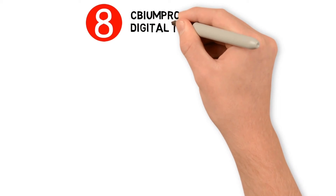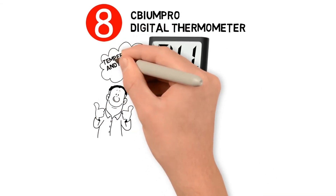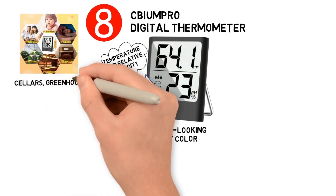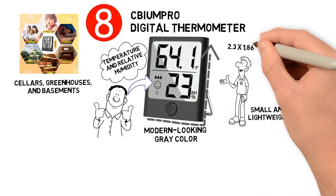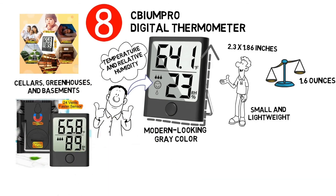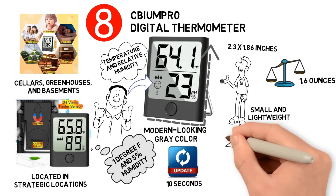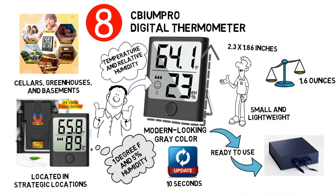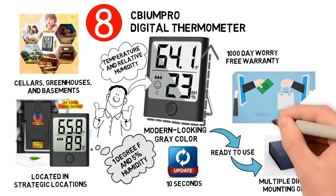At number eight we have the CBM Pro Digital Thermometer. It comes in a modern grey color bordering a large LCD display and is useful for gauging temperatures and relative humidity in indoor spaces including wine cellars, greenhouses and basements. It measures 2.3 by 1.86 inches and weighs only 1.6 ounces. Sensors are aided by 24 different vents in strategic locations, giving accuracy within 1 degree Fahrenheit and 5 percent humidity, updated every 10 seconds. It's ready to use out of the box with multiple mounting options and a 1000-day worry-free warranty.